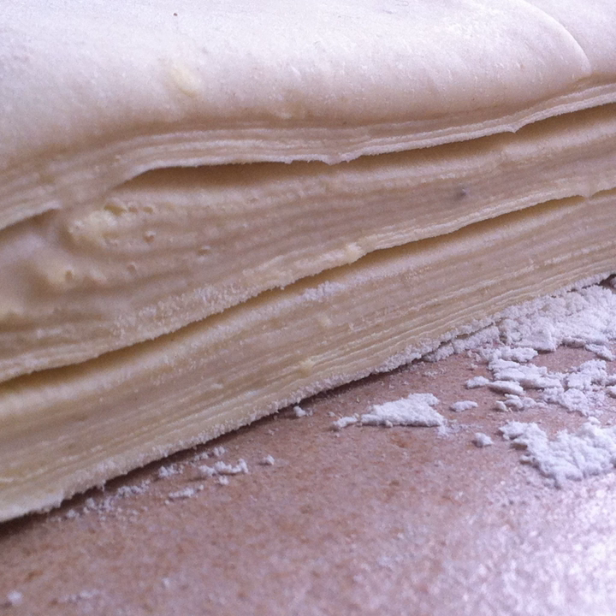Puff pastry differs from phyllo pastry, though puff pastry can be substituted for phyllo in some applications. Phyllo dough is made with flour, water, and fat and is stretched to size rather than rolled. When preparing phyllo dough, a small amount of oil or melted fat is brushed on one layer of dough and is topped with another layer, a process repeated as often as desired. When the phyllo bakes it becomes crispy but, since it contains somewhat less water, does not expand to the same degree as puff pastry. Puff pastry also differs from Austrian strudel dough, or strudeltaig, which more closely resembles phyllo.